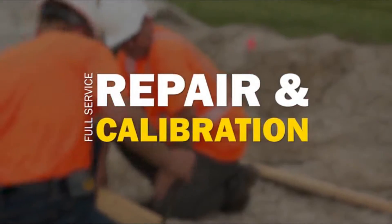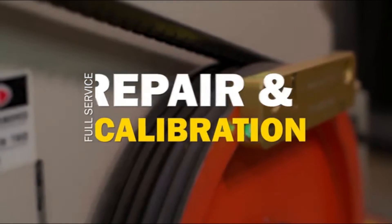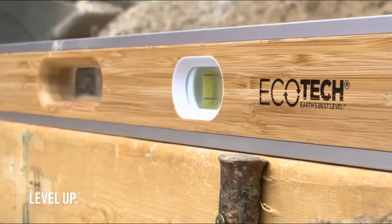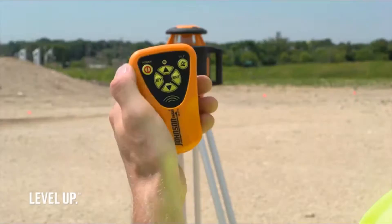Johnson offers affordable, full-service repair and calibration for all our laser and digital products. From rough to finish, level up with Johnson and work faster, safer, and smarter.